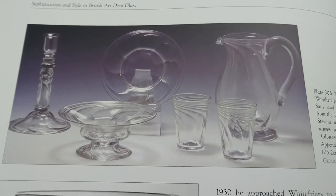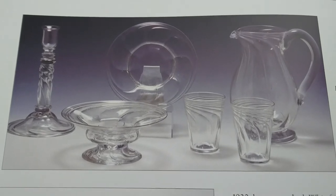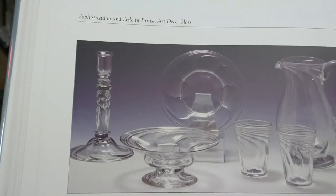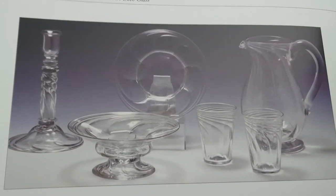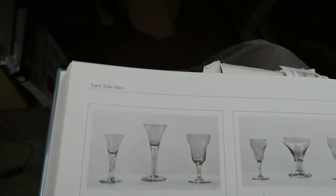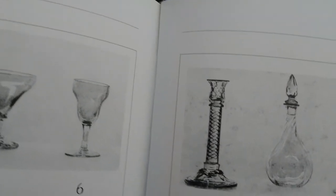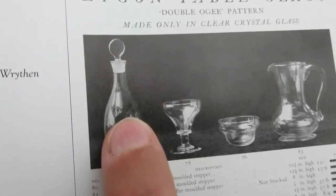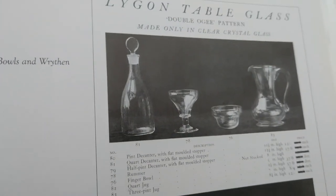I'm showing a page from 20th Century British Glass by Charles and Hajdamach — I'll put the name in the description because I'm not good at pronouncing it. This is a range called Ligon, a writhen pattern by Stevens and Williams. Looking at the catalog pages, there is a decanter in this range — a taper decanter. The Ligon glass range is another one to be wary of, so you should be looking at things very carefully before you buy.